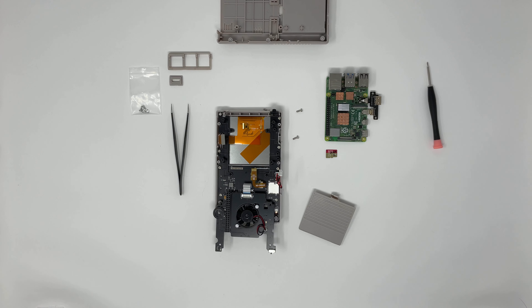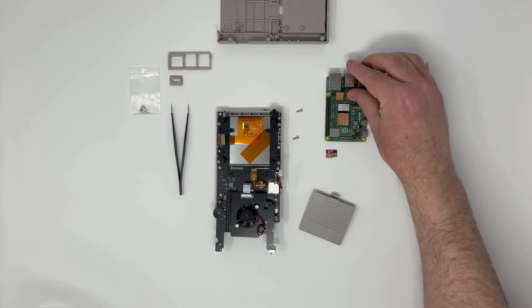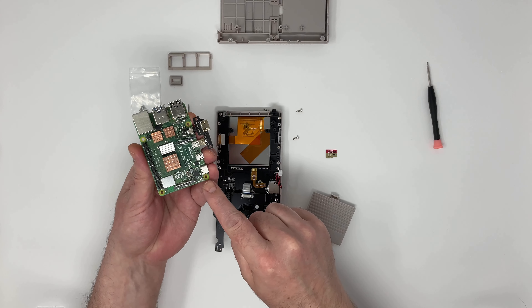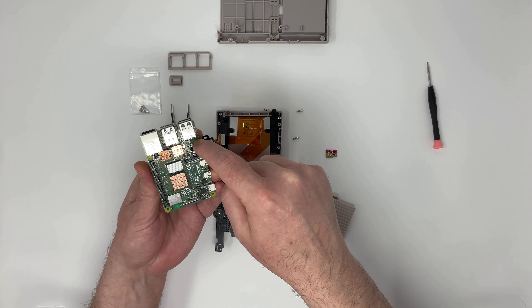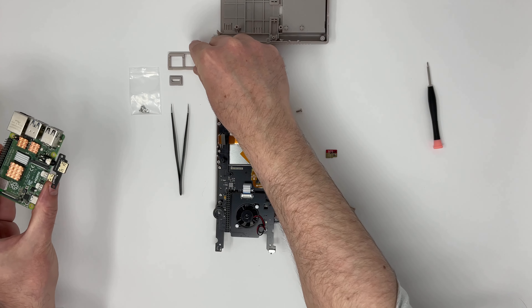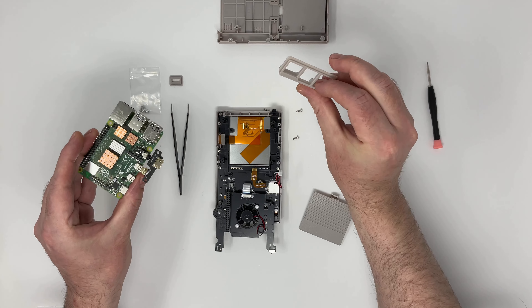But maybe this video might serve a double purpose — as well as relaxing you, it might also help you to put one of these together.